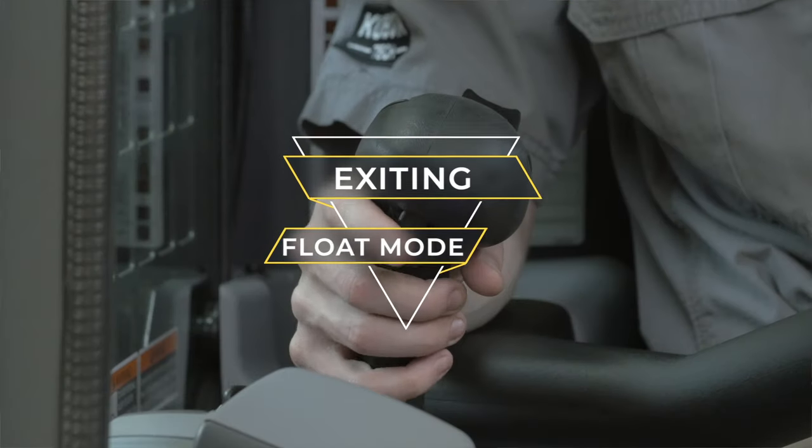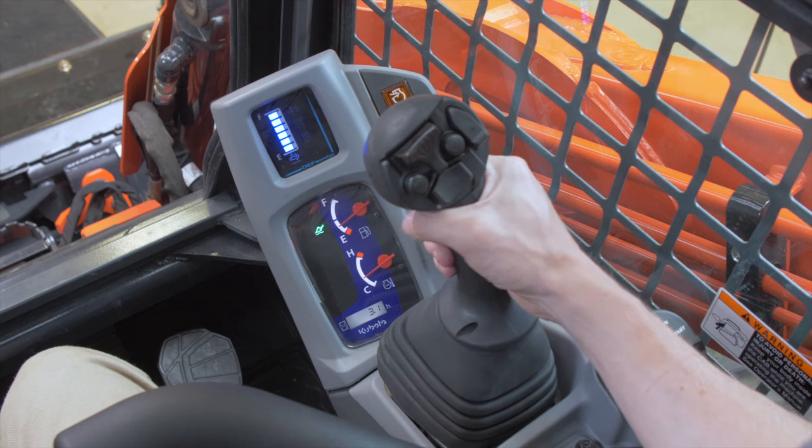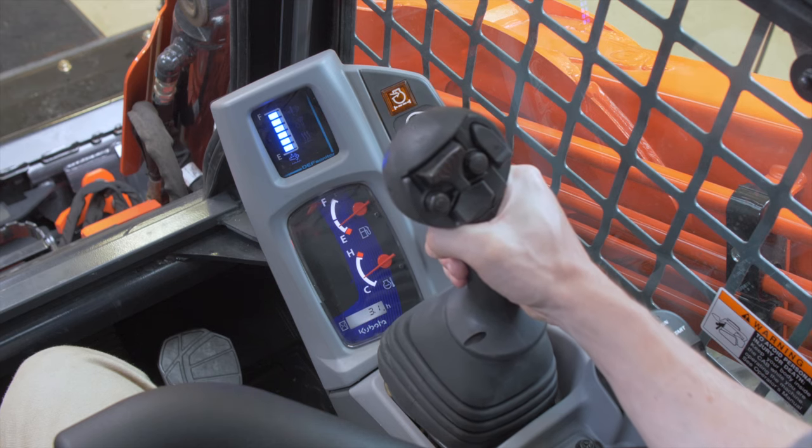There are two ways to exit the float mode. You may press the float switch on the right control lever to disengage, or move up the lift arm by pulling backward on the right control lever.